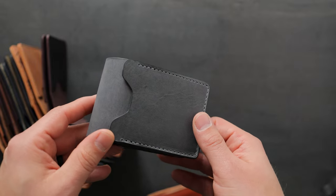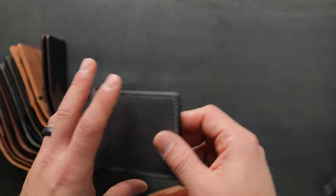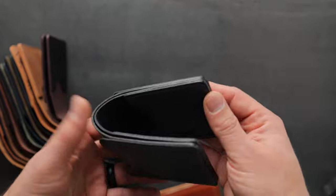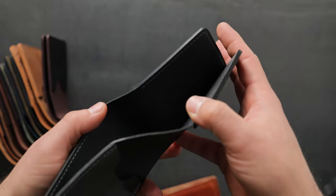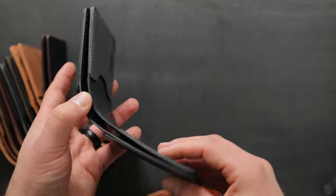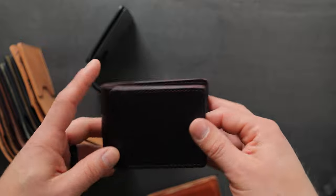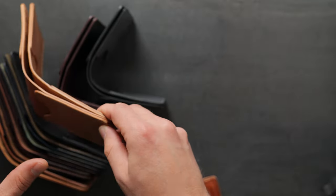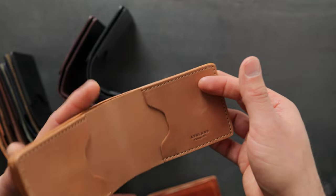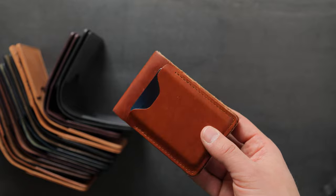Let me introduce you to the new wallet. This is what we're calling Joe Batters — it used to be called the Capone Fox because it's a combination of our Capone money clip with an integrated bill slot, in a similar way to the Johnny the Fox. We have seven different colors available as a pre-order today, open for one week, and each will be limited in quantities. We have a couple of non-shell cordovan items as well as some shell cordovan pieces.